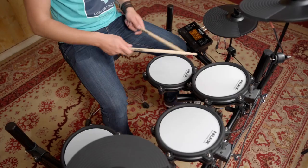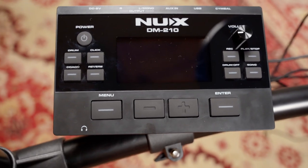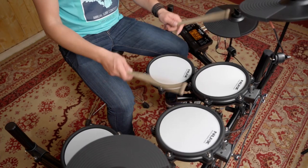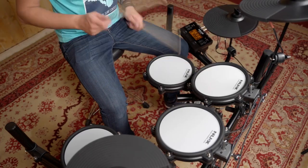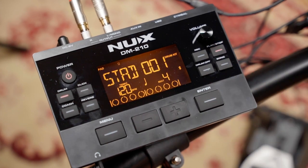The module offers a diverse library of sounds which are highly customizable and can be mapped to any pad on the kit. Pitch, sensitivity and volume can all be adjusted for any sound. Metronome, coach, bluetooth and songs are all standard features that come with the module.